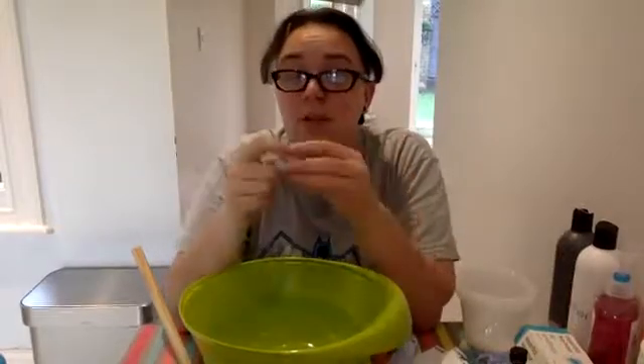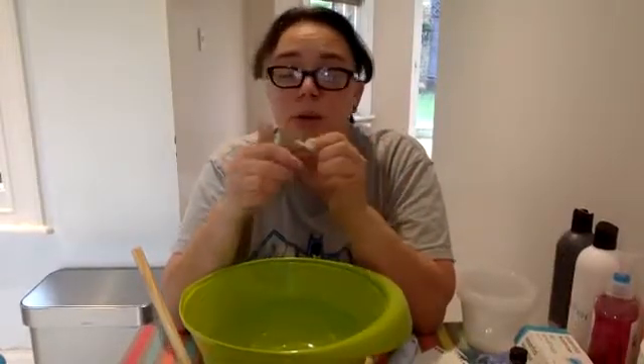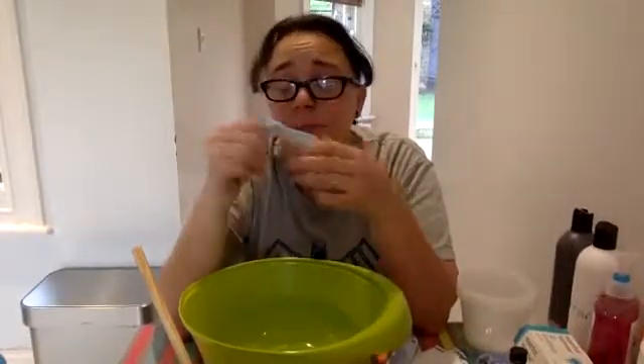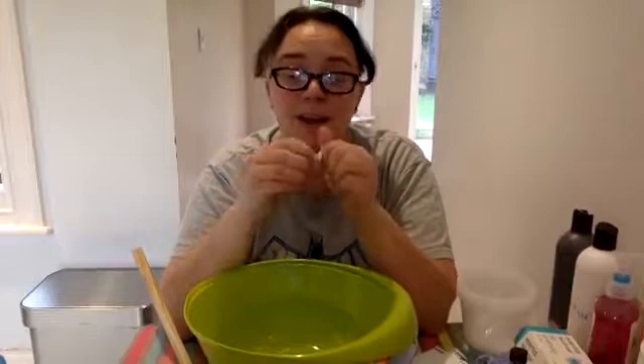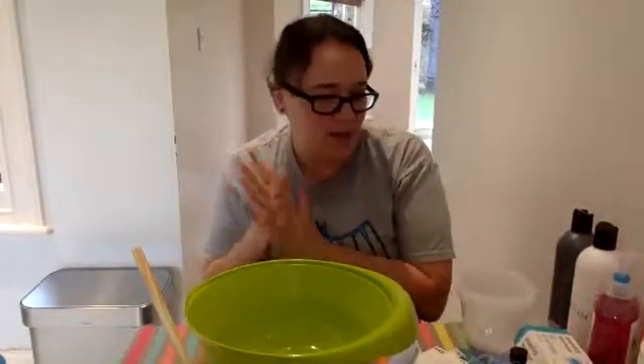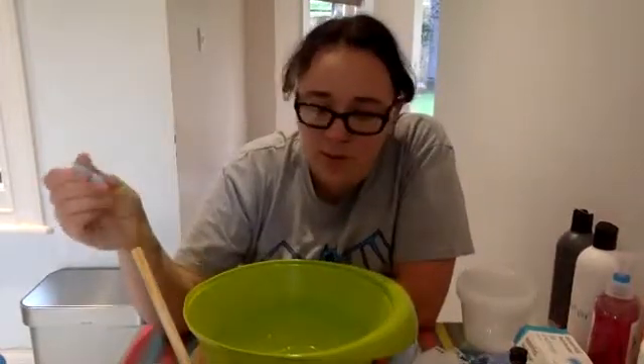You can add some colouring to it, I suppose. But if you're going to be rolling it around with your hands a lot — I've got red food dye staining my hands now. I do like this. It makes it really soft, but then I guess you can just do that with Play-Doh or Blu-Tac anyway if you play with it enough. I think that's probably all I'm going to do.